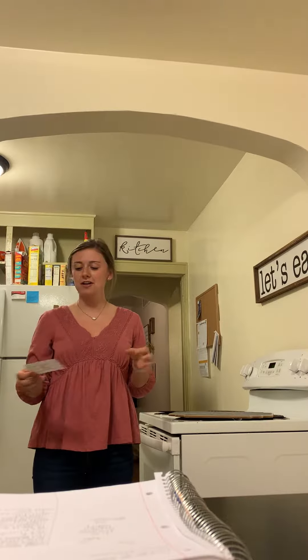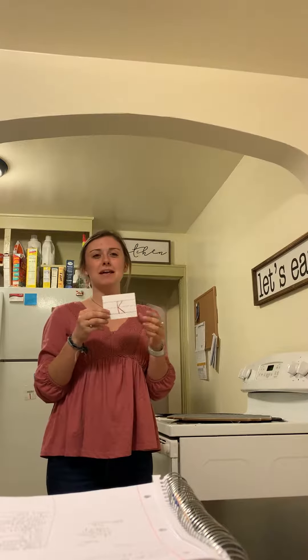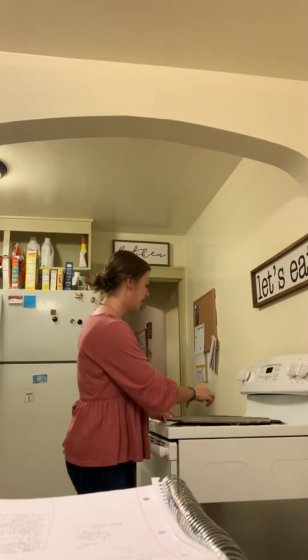Good morning kindergarteners! Today we are going to learn a new letter. This letter is K — say K! The sound that this letter makes is K — say K! Perfect.